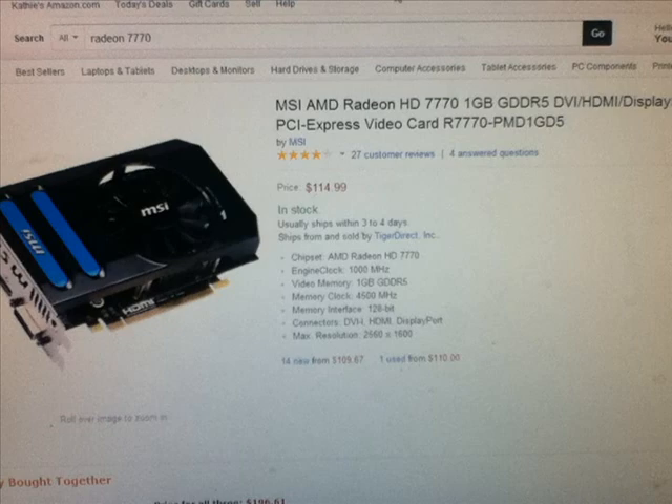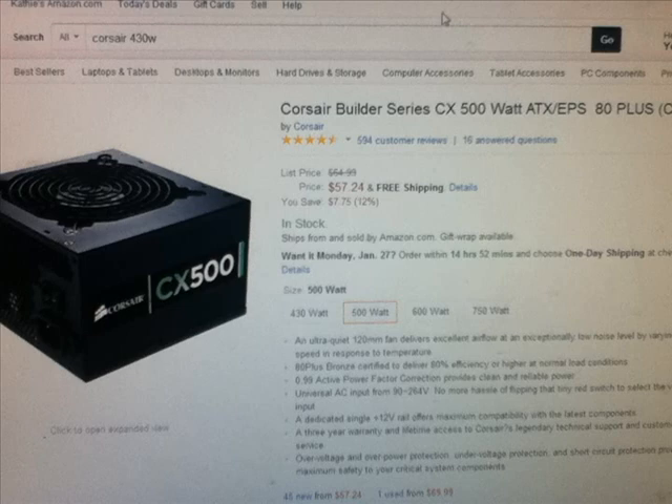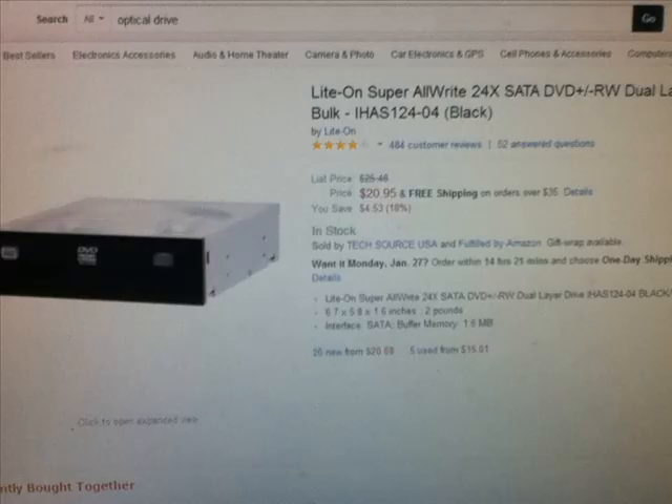For the power supply, we have a Corsair CX 500W. It will have enough power to power everything in this build with some upgrade capabilities in the future. You will have to upgrade the power supply at some point if you're planning on adding a lot more, but at 500W you can power everything this build has to offer so far.